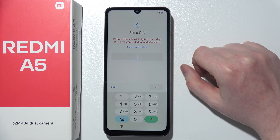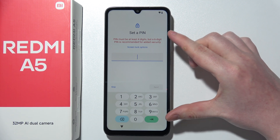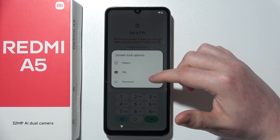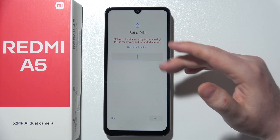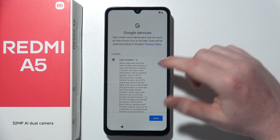Next step is to actually provide a PIN password for your phone. If you want any kind of screen protection, you can do it right here. You can even change to different options by going to screen lock options, and then you can choose pattern, PIN, or password. I'm going to skip the password — I don't want it on this specific phone.